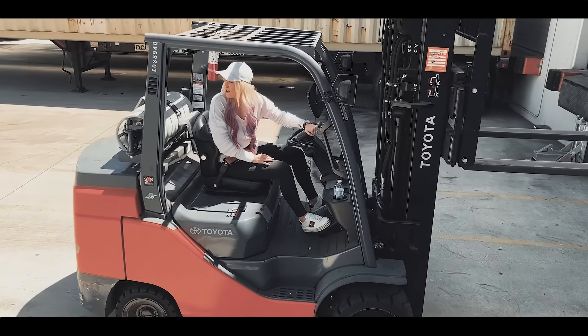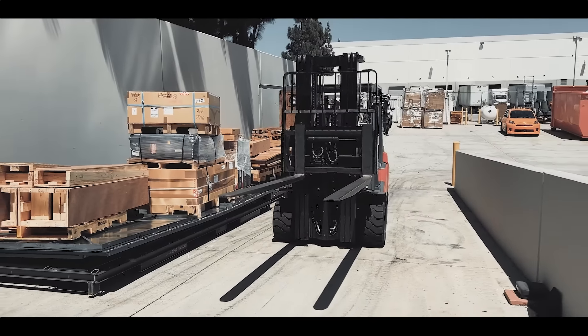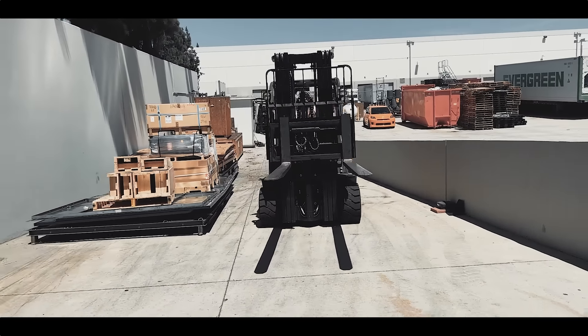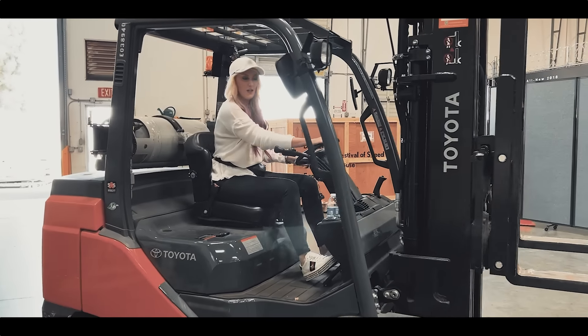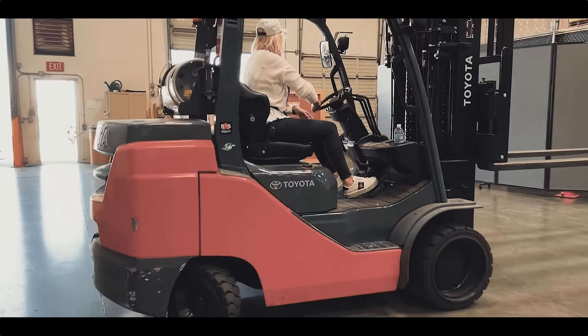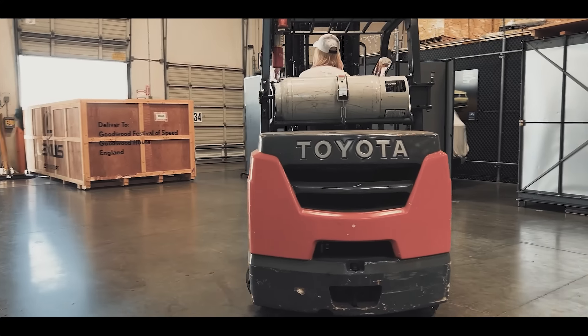Who knew I'd be so good at this? Look how the back spins! This is awesome! Am I knocking anything down? No? Okay.